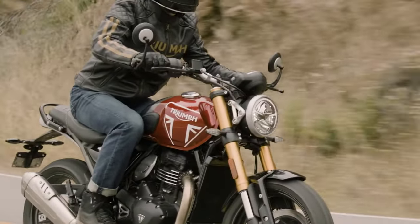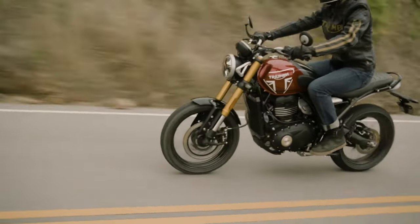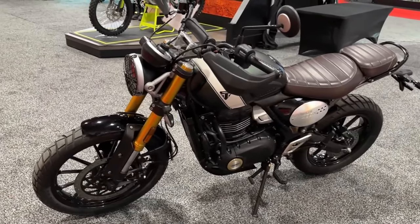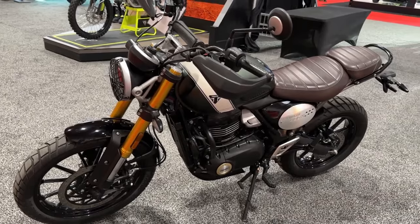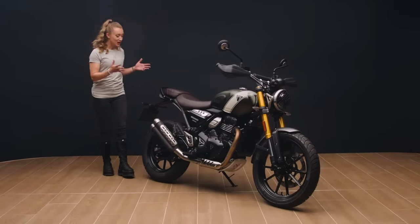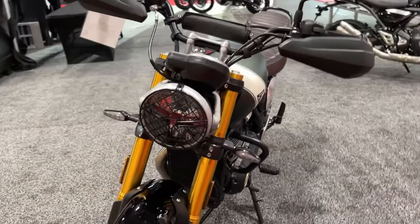On paper, the Speed 400 and Scrambler 400X have some similarities but there are a few key differences designating one as a roadster and one as a scrambler. On the road, these changes result in a fairly different riding experience, but the one commonality between the two is the shared 398cc DOHC liquid-cooled four-valve single-cylinder engine.